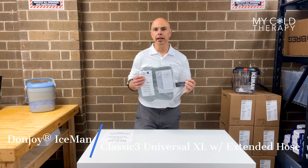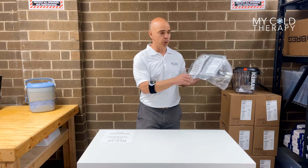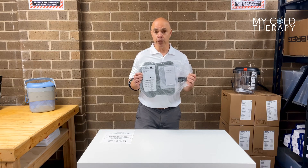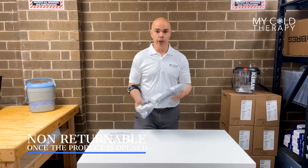This is what it's going to look like when you get it in the mail. First thing you want to do is check the part number in the description on the front to make sure you got the pad you ordered. Please take note — this is a sealed plastic bag. Because we service mostly surgery patients and there is a risk of infection, once this bag is open, we cannot take it back. So please make sure you got the pad you needed.